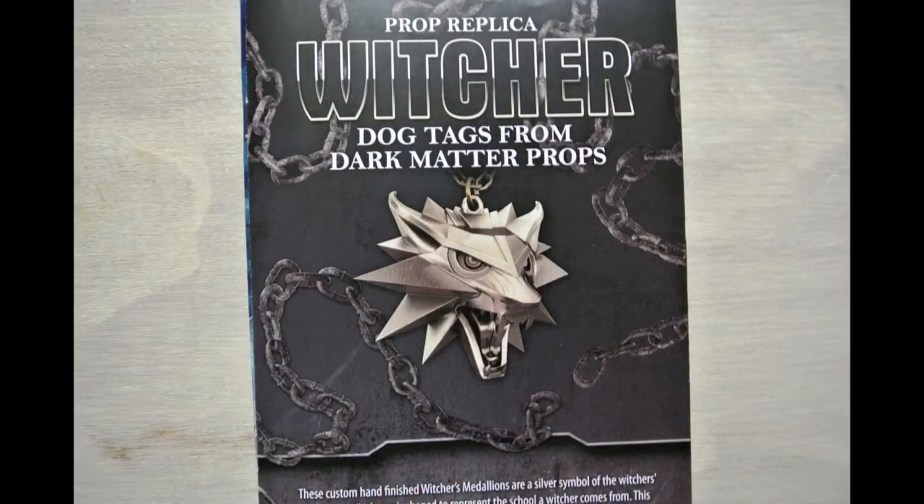Then we have the prop replica for Witcher — dog tags from Dark Matter Props. It doesn't really scream 'dog tags' to me. I would say it's more like a logo prop or a metallic logo necklace — I wouldn't call it a dog tag. It looks like there might be a silver version, since mine is black, but the card says these custom hand-finished Witcher medallions are a silver symbol of the Witcher's profession, and the picture on here looks very silver. So I'm wondering if there's a silver and a black version.